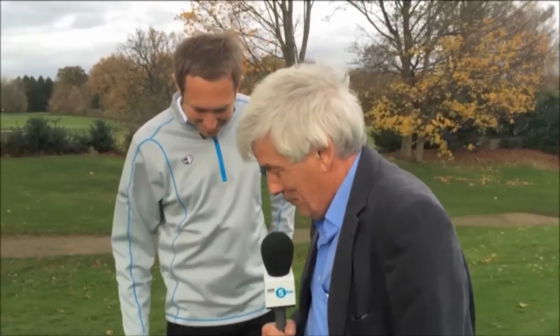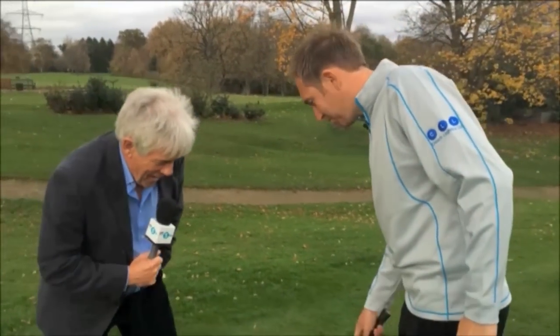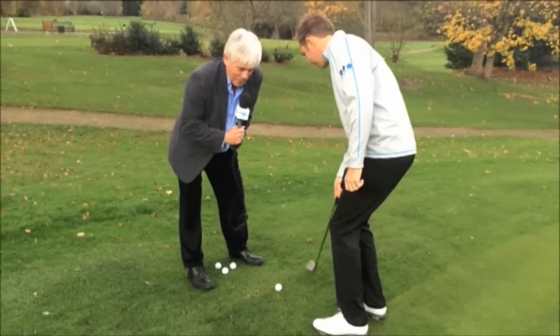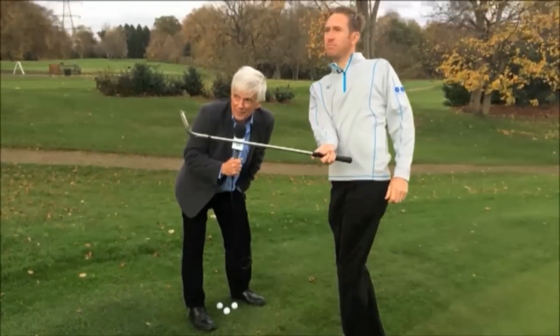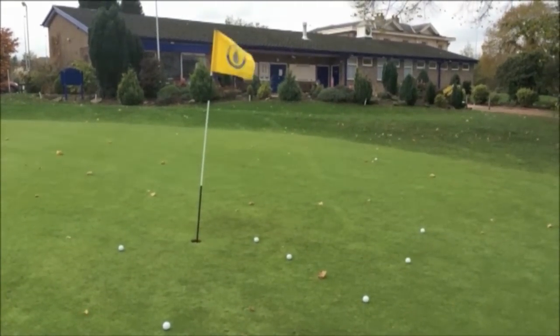I'm with Jason Palmer, who has the answer. He's a professional and he's really on the way up now. The key to his sudden success is the way he chips the ball. And believe it or not, he chips it with one hand on the club.